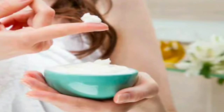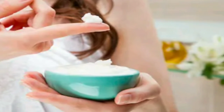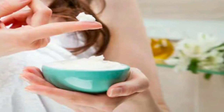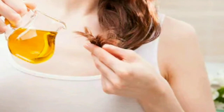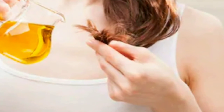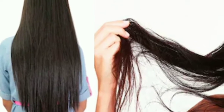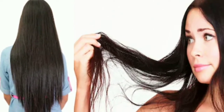To reduce or stop hair fall we don't do anything, but if we achieve full benefit from our hair oil then 85% of our hair battles will end. As our grandma says, hair oil is the best treatment for hair. So let's start the video and learn how to use your hair oil properly so that you don't have to go to many places to make your hair perfect.